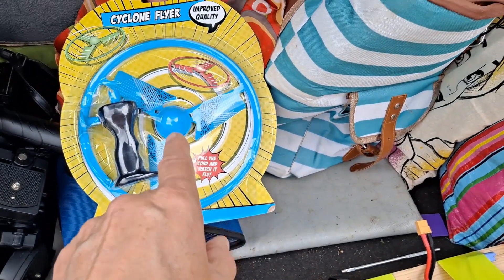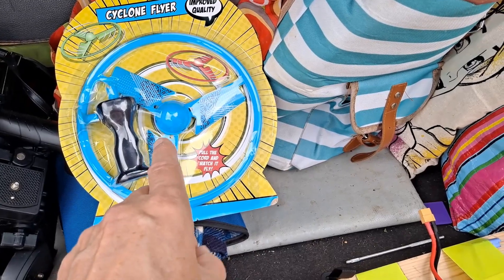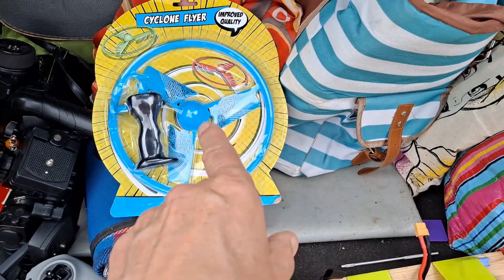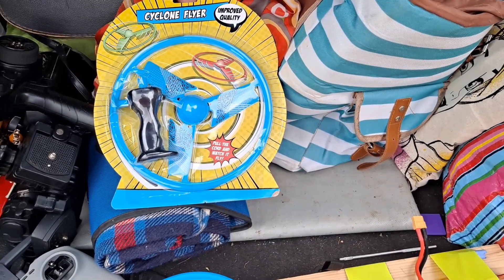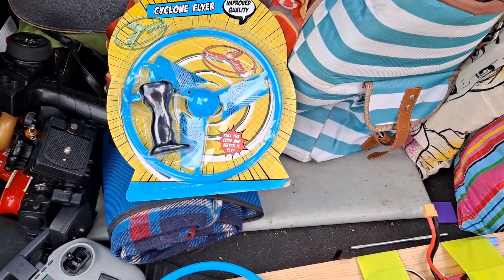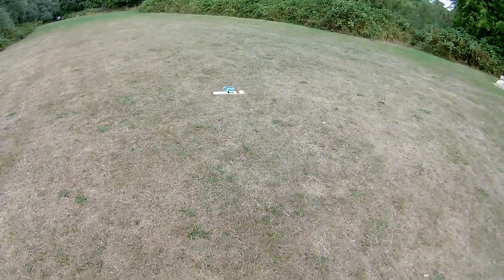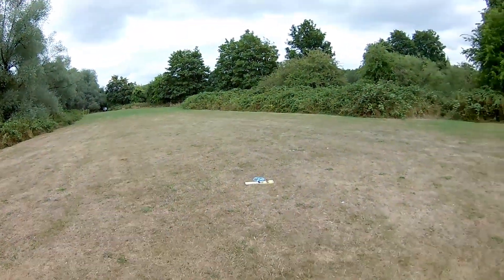I've also been into Poundland and bought another one, because I might do a little test with it — to compare the height we get with this versus the height we get with that, if I can get Nanny to film us. Wind is behind us, so hopefully it'll fly that way.